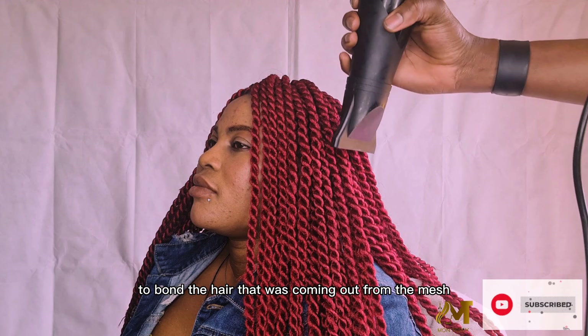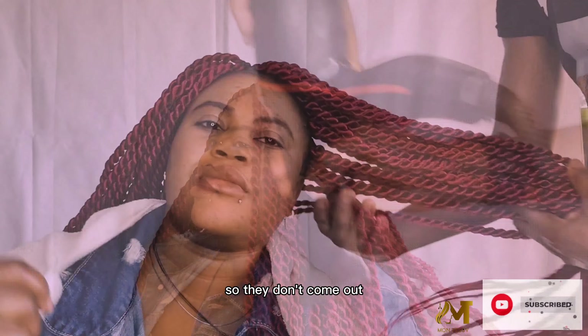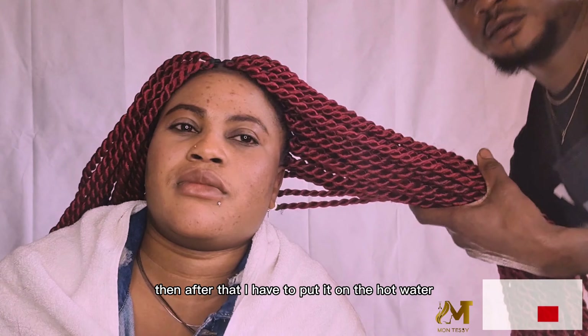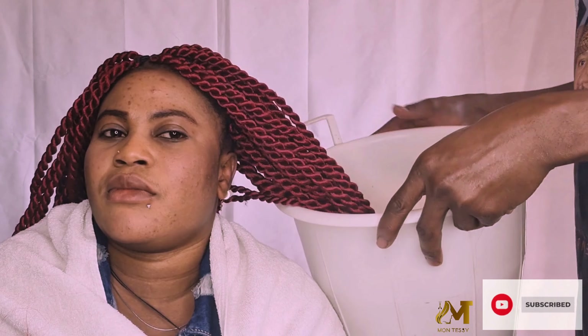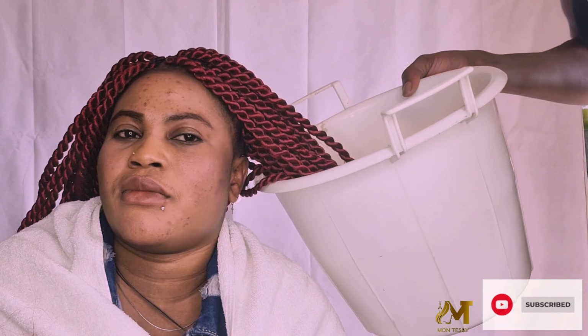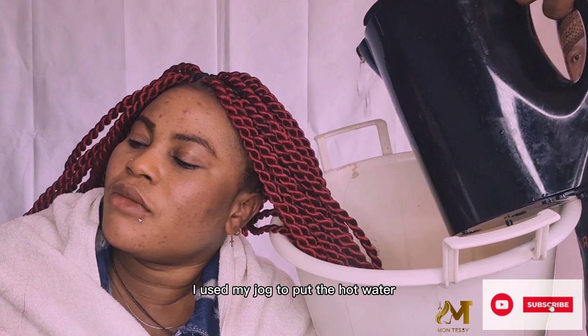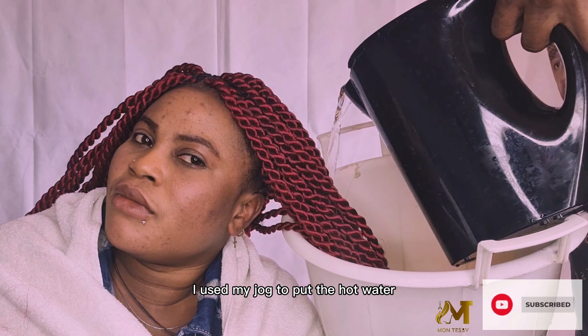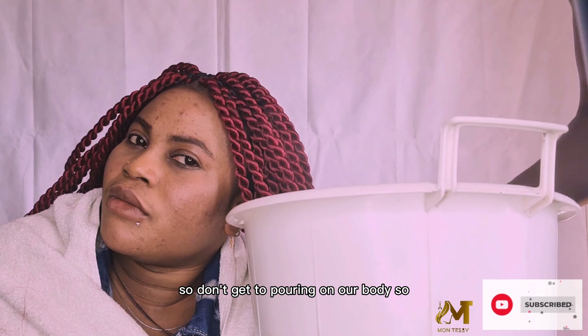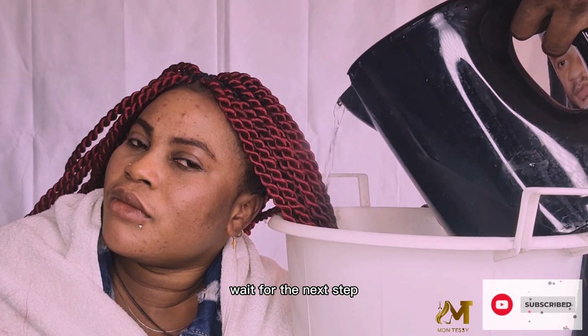The next thing I do is take the hair dryer to burn the hair coming out from the mesh, so the hair doesn't come out. Then I put it in hot water to make it smaller so it doesn't get heavy on my client's hair. After doing that, I used a jug to pour the hot water carefully so it doesn't get on our bodies.